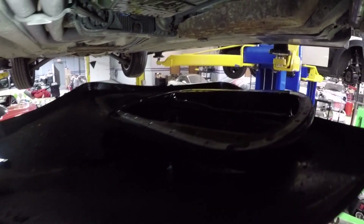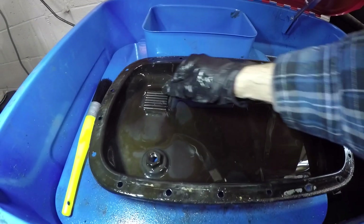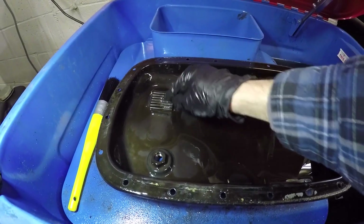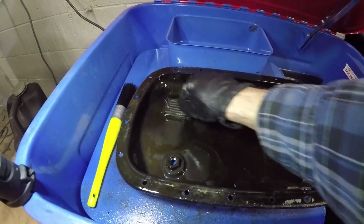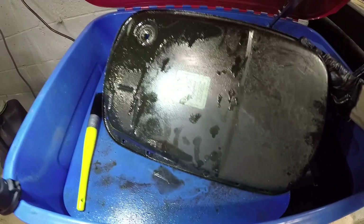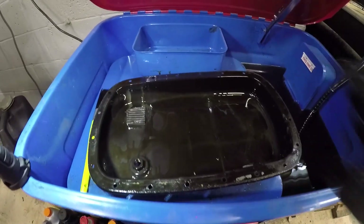Throw this in the parts washer and get that cleaned up. The pan and the magnets have captured quite a lot of debris inside of here, so it's a good thing I'm cleaning this when I am. You don't want that stuff sitting in your transmission fluid system for too long. Overall it doesn't look too terrible — get this cleaned up so it looks like at least someone's serviced the car.